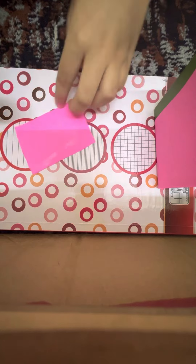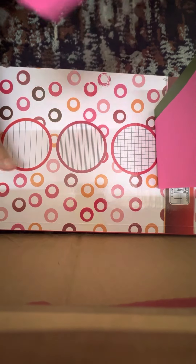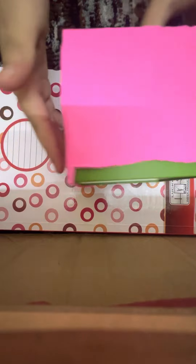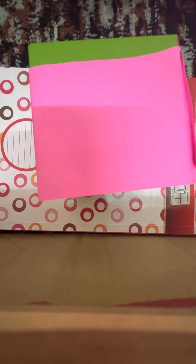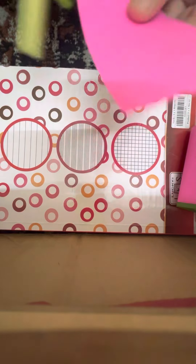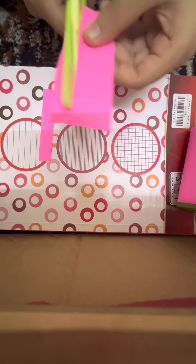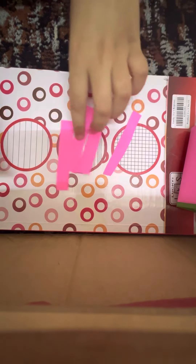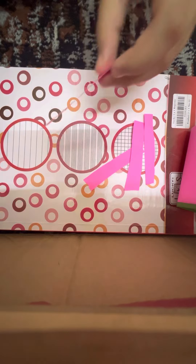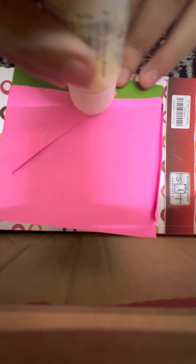You can also use a glue gun for this or tape. One box — right here and here and here. I'm going to use the excess. Let me just cut like four off like this. I'm going to put it on — three, four. Now let me do one, and put it on this, a little stick. I'm putting more glue.